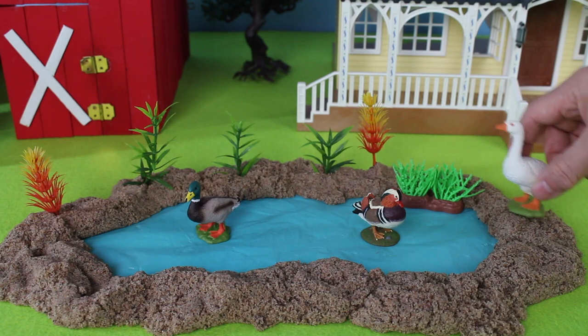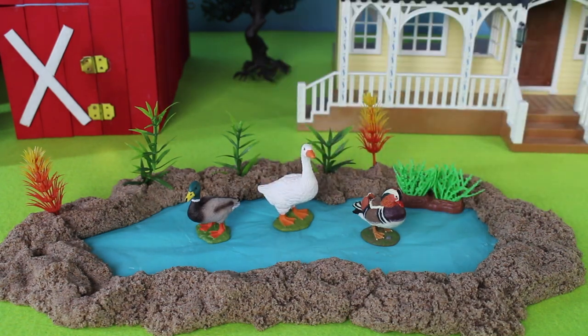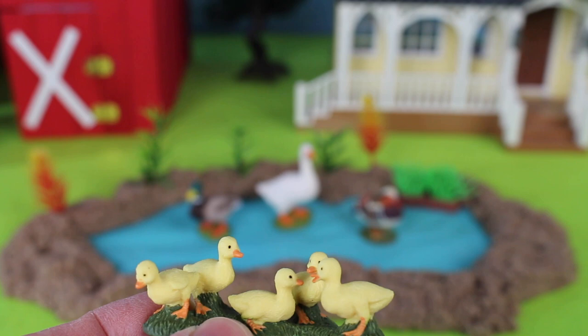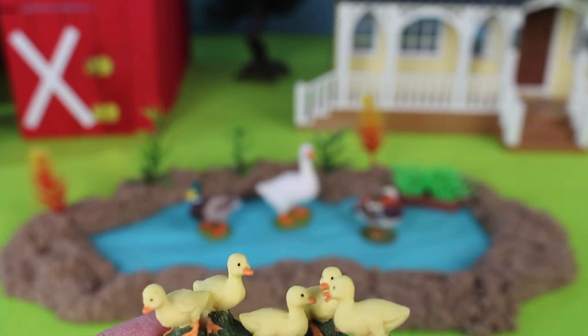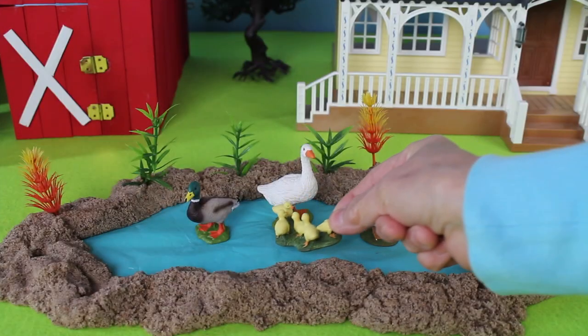Here comes another bird. This is a goose. Here are some baby geese, or goslings. Let's put them into the water next to their mother.